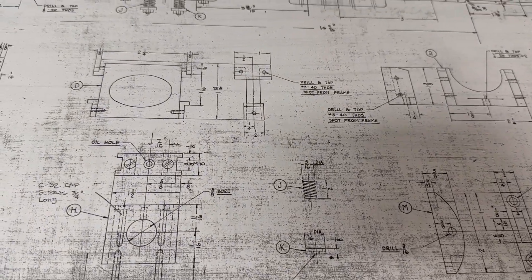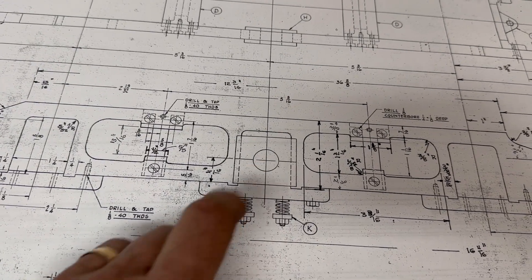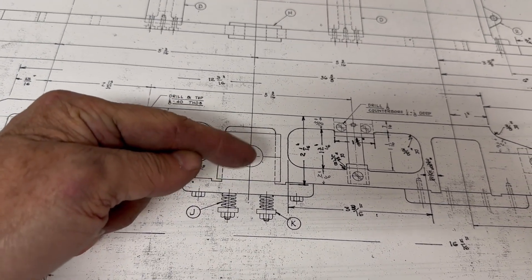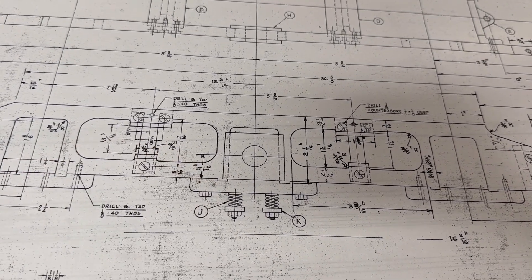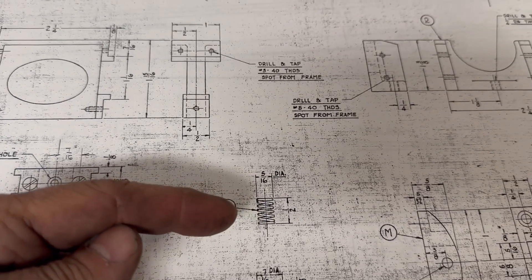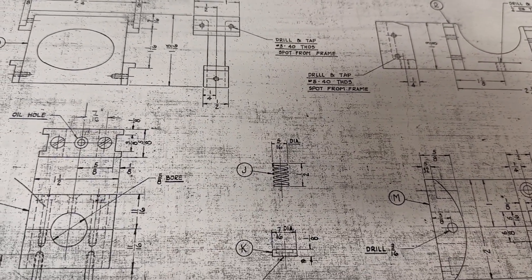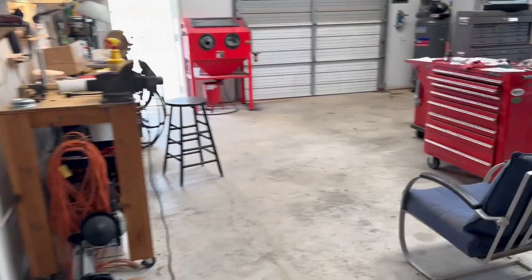I'm building this locomotive from a set of plans, and it calls for a suspension system where this is where the axle comes out, and this is the piece that moves up and down. We've got the springs here that provide the suspension. The dimensions of the springs are indicated on the plans.